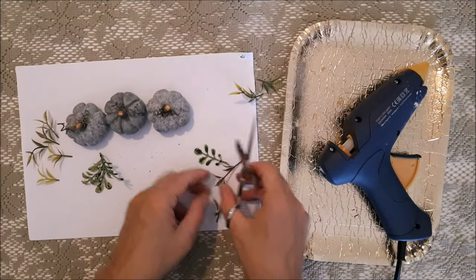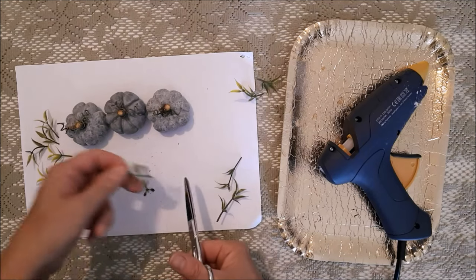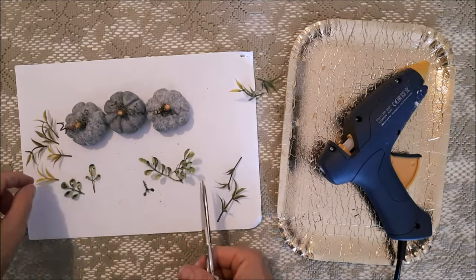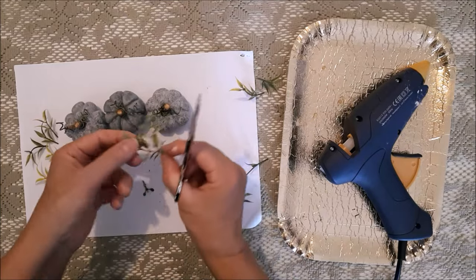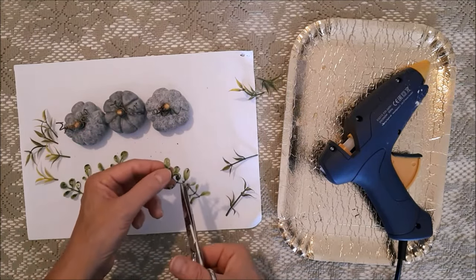For some greenery for my pumpkins I just raided my faux flower bag - you're always going to find odd bits and pieces of plants, leaves and flowers in there for odd DIYs. So I pulled out a few pieces and stuck them onto my pumpkins.